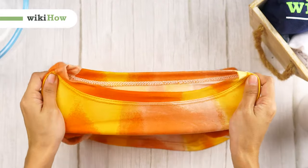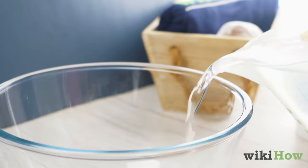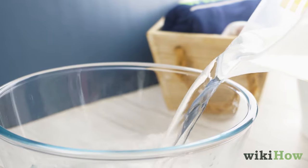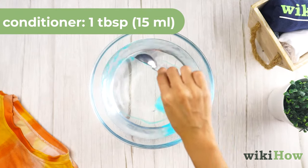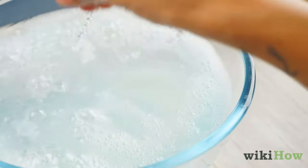To stretch a shirt that's too small, first fill a large bowl with lukewarm water. Add one tablespoon (15 milliliters) of conditioner and mix it into the water with your hand.